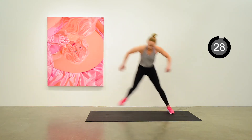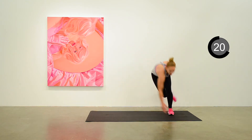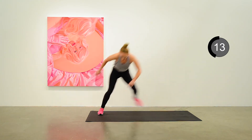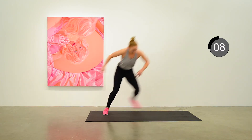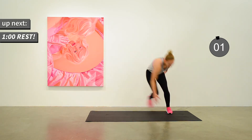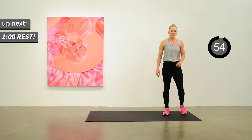Begin the skaters — nice pace, side to side action. Over halfway. Nice break coming up here — you can take a full minute. Get some water if you need it.